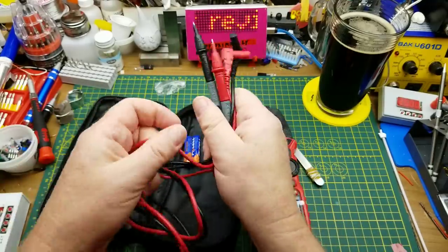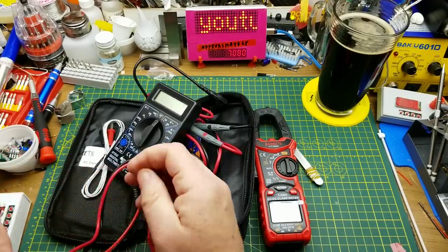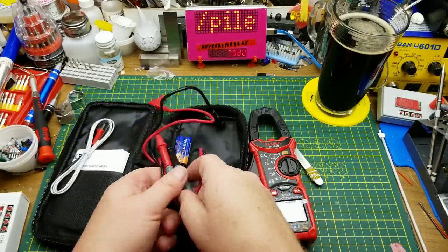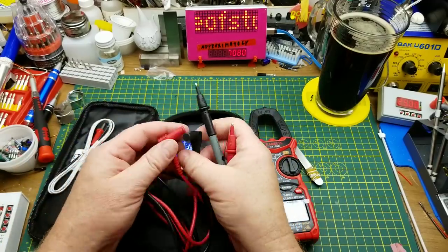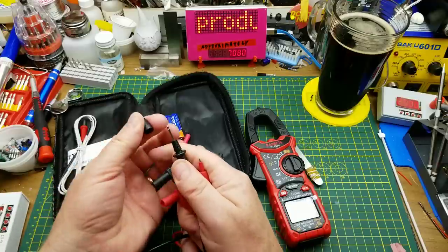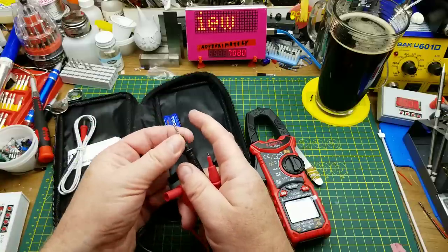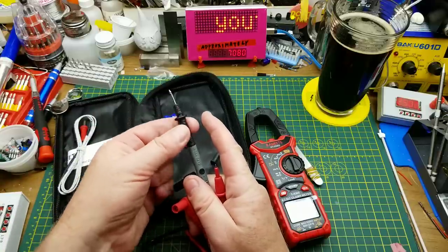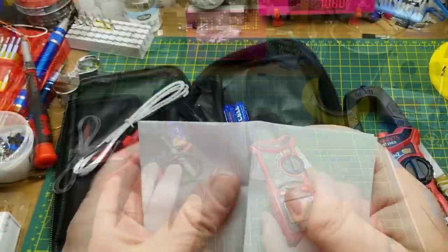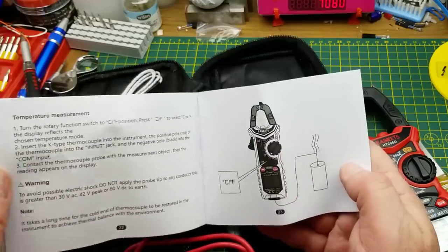There's also this set of leads — they're sort of flexible, a little bit more flexible than these ones, and they feel a little bit thicker, which you'd hope for. They've got little dust caps on them. I guess that's so you can probe onto a board without accidentally getting your fingers on them. Most new meters are coming like that anyway. And there's a little manual — it's all in English, and the quality of the English is not bad, I've seen a lot worse.